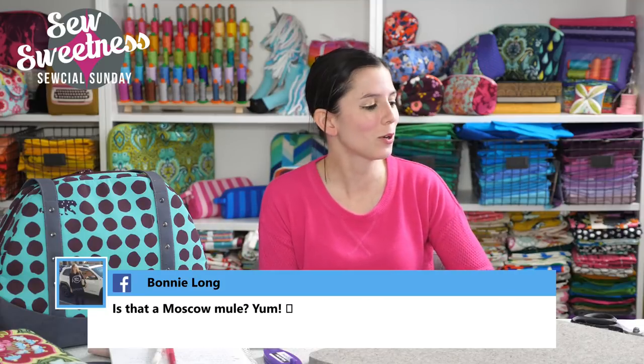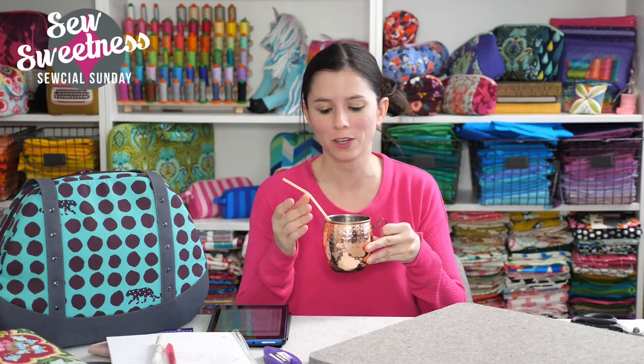Bonnie wanted to know if that's a Moscow mule — it's a Moscow mule glass, but there's just water inside, I promise. My throat dries out during these live chats, and my husband's always on me that I can't cough because it's really loud in the microphone. So I started bringing water in here.